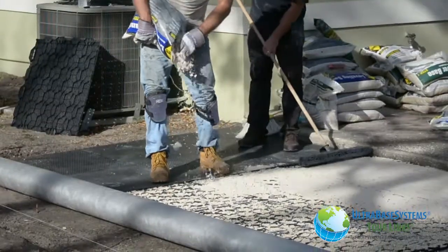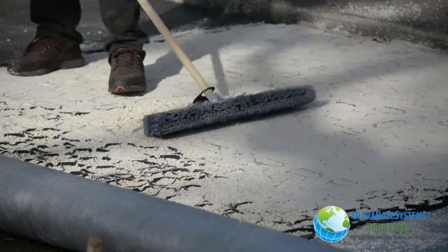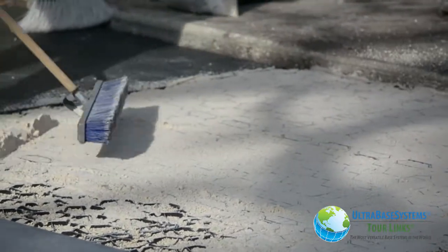Then we added sand into the top of the panel and broomed the sand into each cell to create a smooth surface on top. Depositing sand in the panels is particularly useful for setting uneven pavers or stones to achieve a consistent finished level.